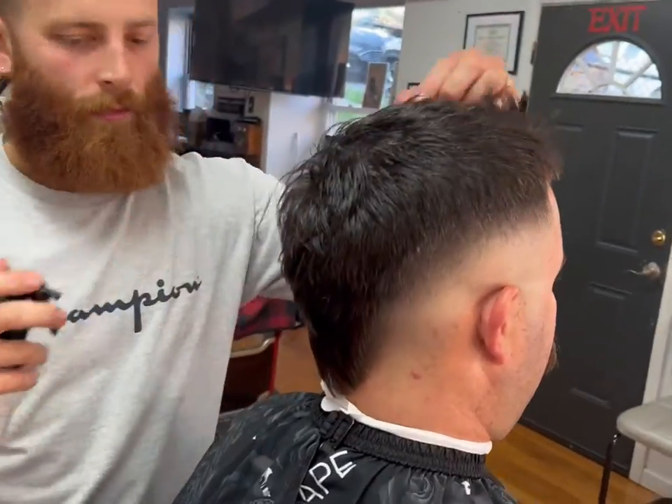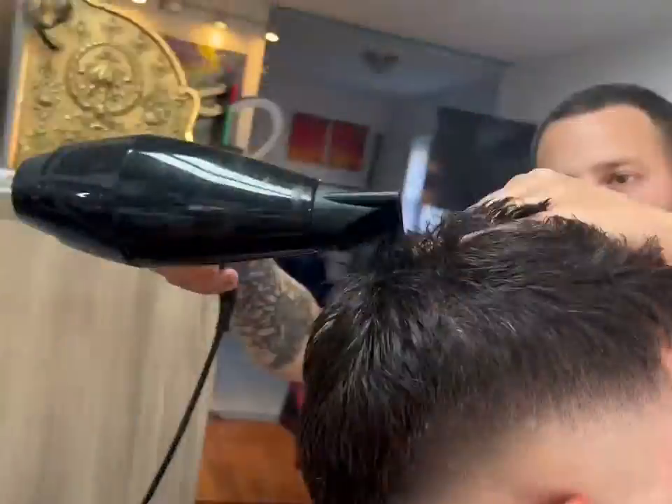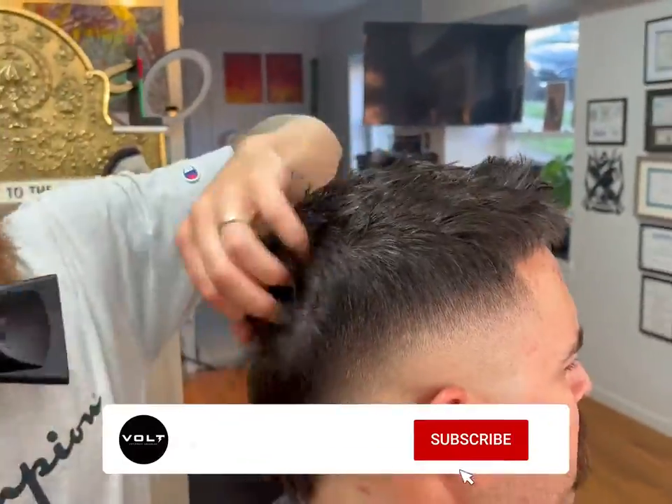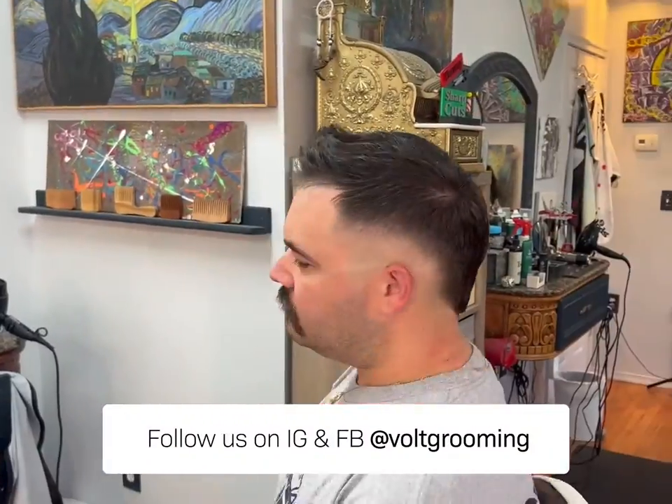And there we have it guys — that is our mohawk for the day. If you have any questions, comments, or concerns, drop them down below or hit me up on Instagram. Thank you and enjoy.